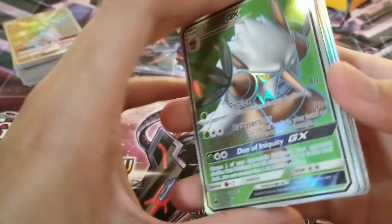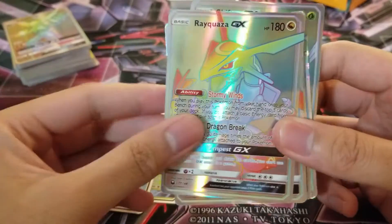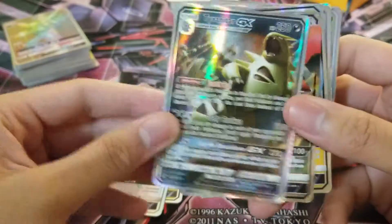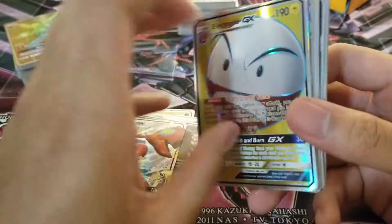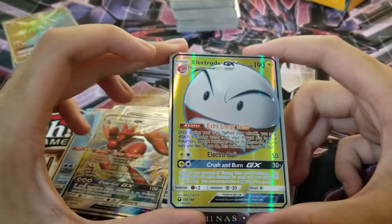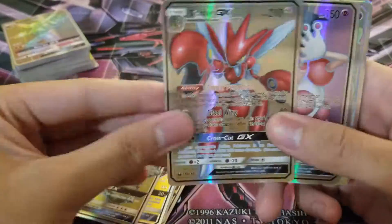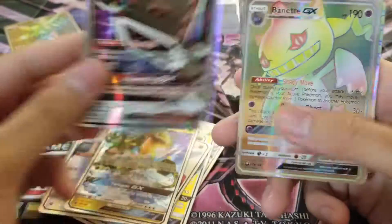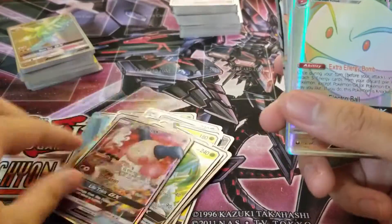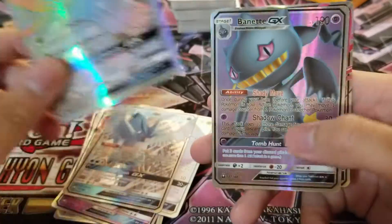Now we're on to some newer GX's that I'm really interested in. We have Shiftry GX, full art Articuno GX, Rayquaza GX, rainbow rare Scizor, rainbow rare Tyranitar GX. Scizor GX. Electrowire is literally one of my favorite Pokemon — I know the design is terrible but that was one of the main reasons I wanted to buy this so much, because Electropower has a GX and I was super excited about that. Rayquaza, Scizor again — on to the full arts. Regular GX's: Banette GX, Shiftry GX, and also Mr. Mime, which is like the same artwork from the Mr. Mime EX — I love how they did that. More Shiftry, more Banette.